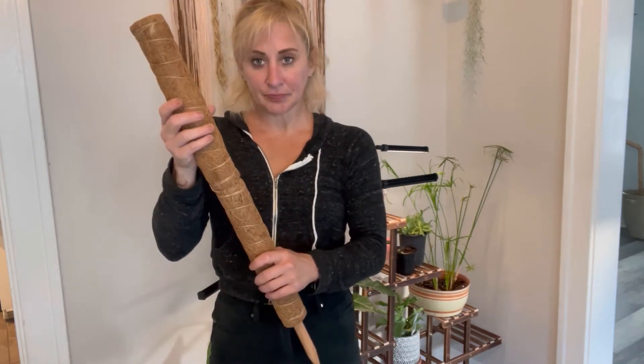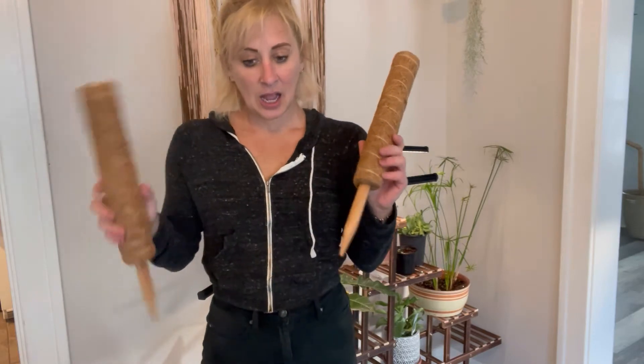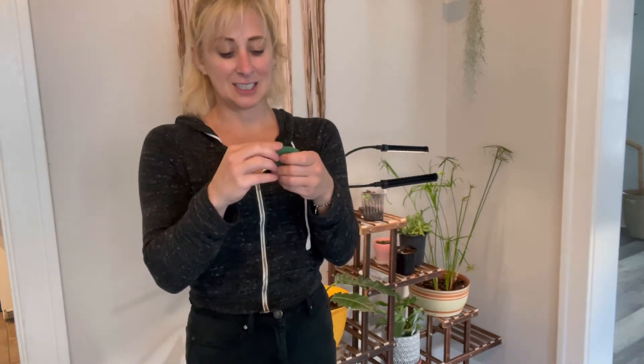They are stackable so depending on how tall your plants get. It also comes with some plant stakes, super cute, and some material to help with plants starting to climb.